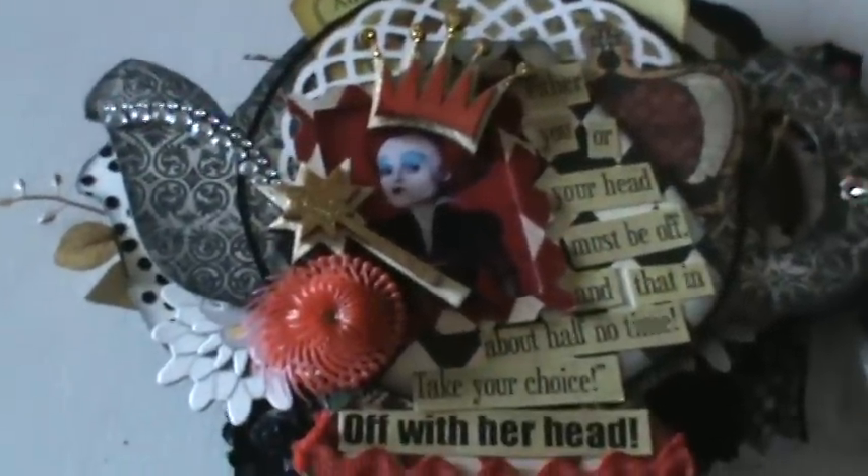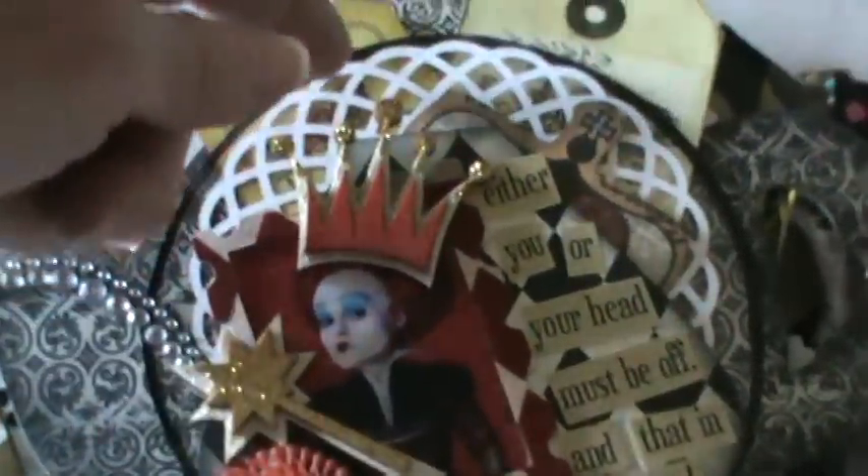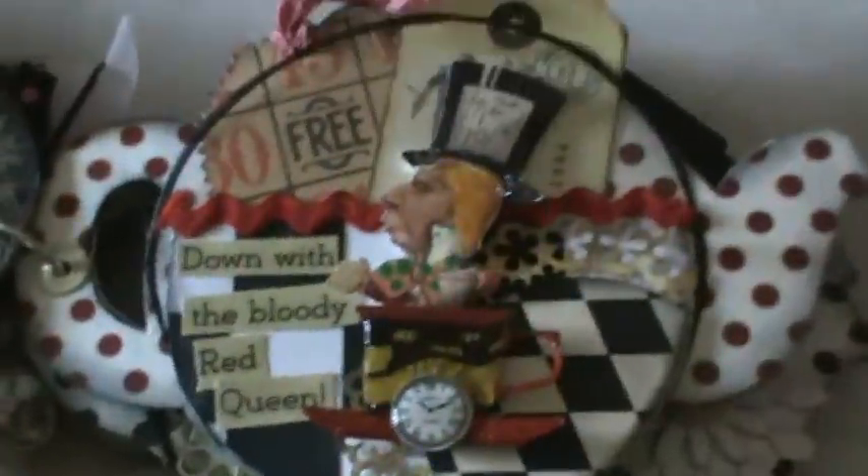The doily comes from the shop — these doilies are absolutely gorgeous. You can glimmer mist them, ink them. I decided to leave them white; they're beautiful just in plain white. Again, there are tags, tickets, and a little postcard tucked in the back — there's plenty of room. This is a little Seven Gypsies tag of a crown. This page actually has three pockets: you can tuck behind the page, behind the doily, and behind the acrylic.